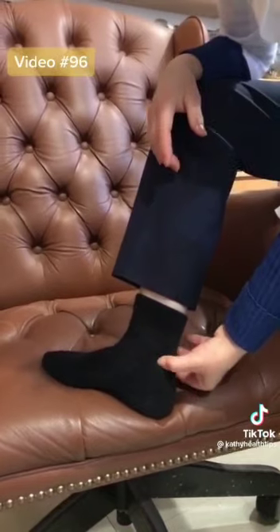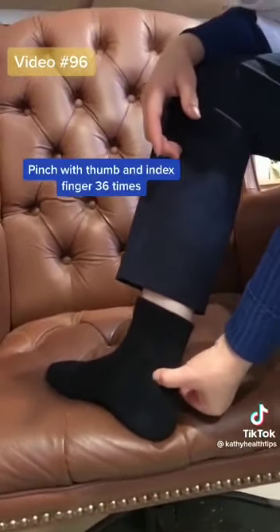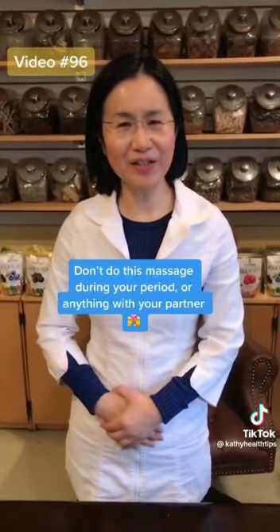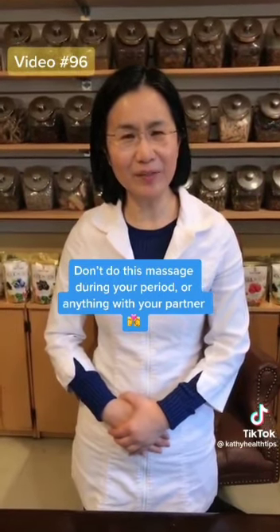The last stimulation area is on your feet. Pinch or squeeze both sides close to your heel — this area. Do 36 times. Don't do this massage during your period, and also avoid intimacy with your partner during the period.